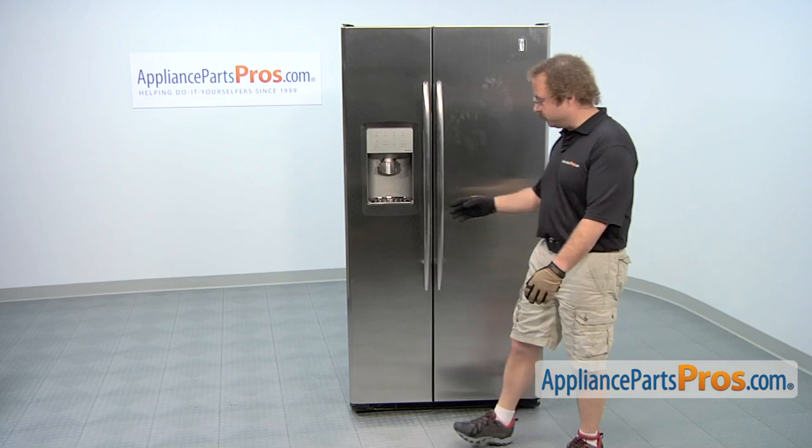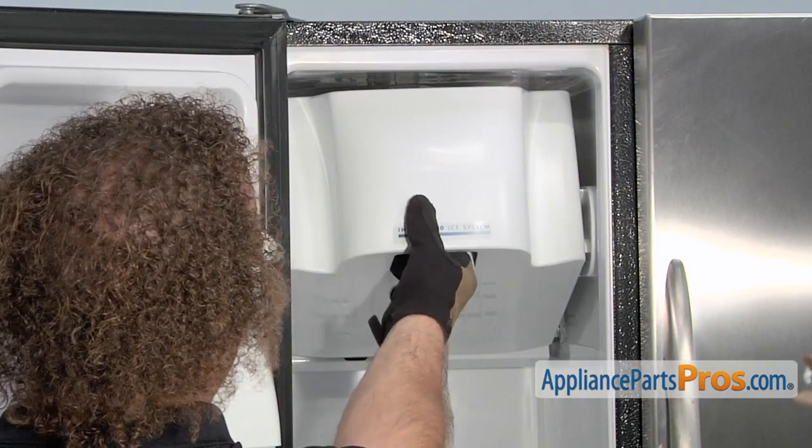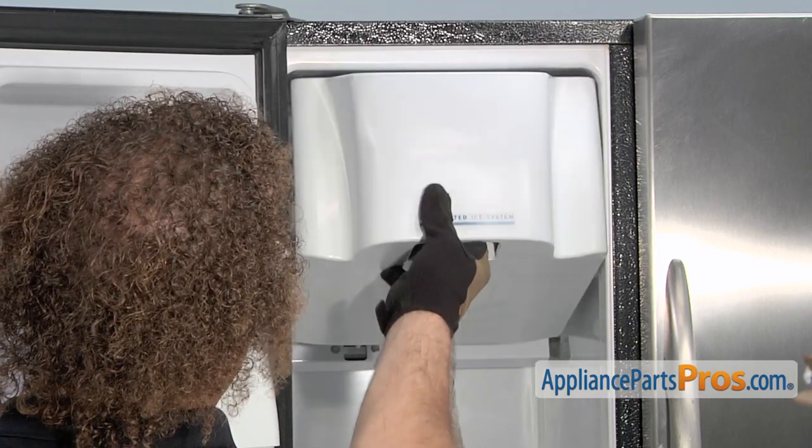In order to get to the part, we have to open up the freezer door. Now that we have the door open, we can pull out the ice container. All you have to do is lift it up and pull it out.